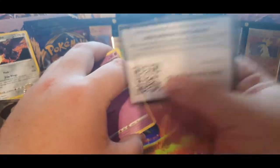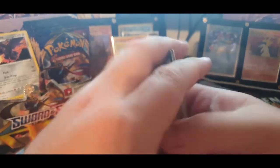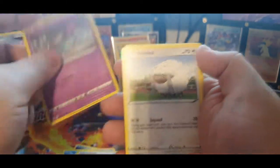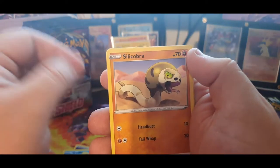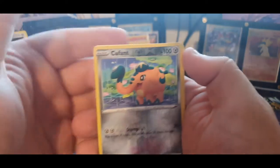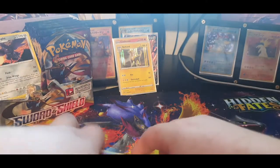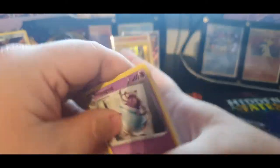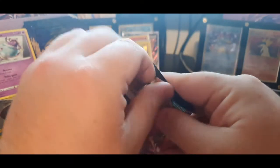Next pack — we'd better get something good in these packs. Code card for you all. One, two, three, four — psychic energy, Qwilfish, Poké Kid, Energy Search, Sinistea, Wooloo, Shelmet, Corviknight, Silicobra — reverse rare Qwilfish — and Poltergeist as our regular rare. Nothing good in that pack either.